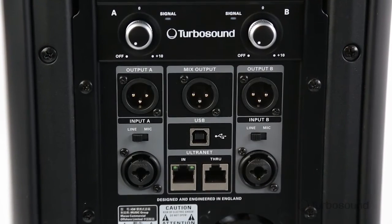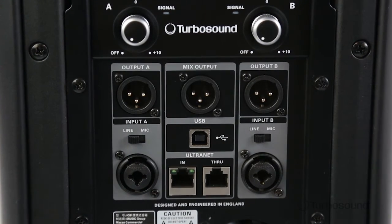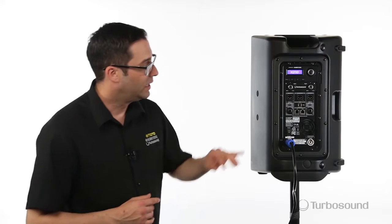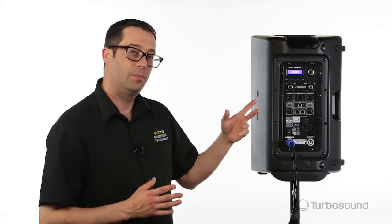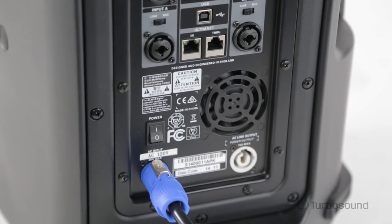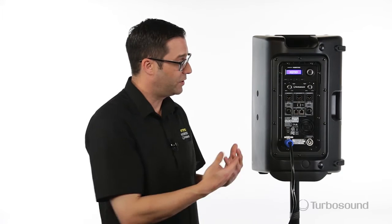For analog connectivity, we've got a two-channel mixer on the back, with two combo jacks both accepting XLR or quarter-inch inputs. Each individual input has its own output, plus a mix output which sums both channels together for easy connectivity to your existing speakers. We also have PowerCon connectivity, with a through-out for easy daisy chaining of your existing speakers.